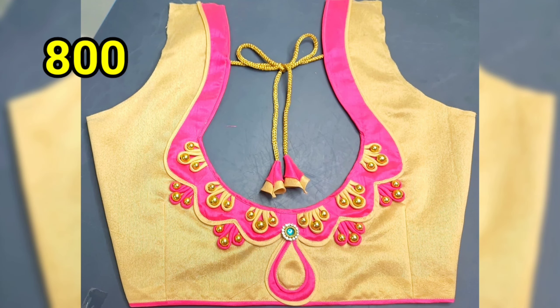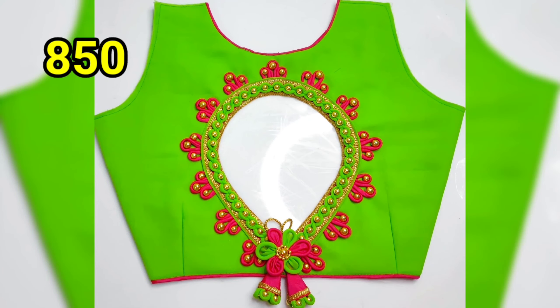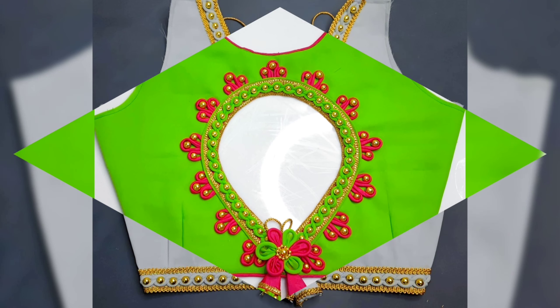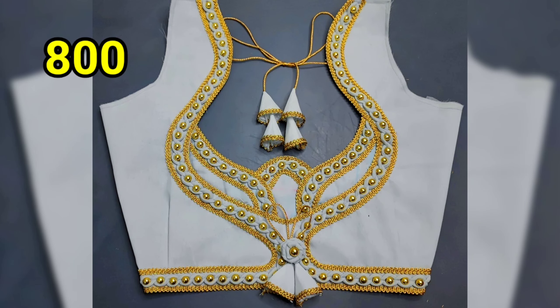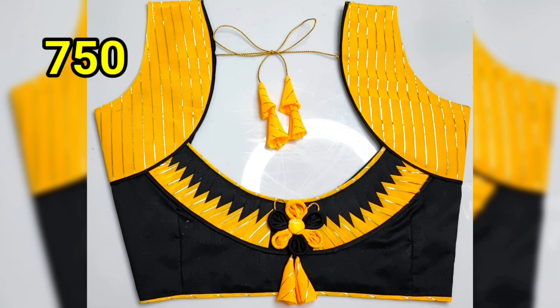I will show you simple designs and heavy designs. I will show you simple designs as a model. You will see the blouse and hands design.